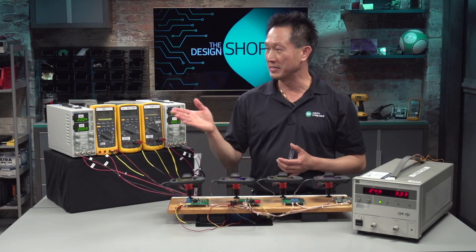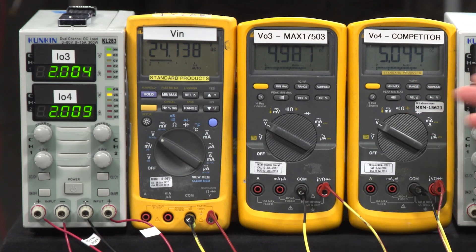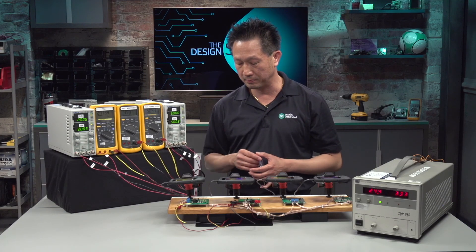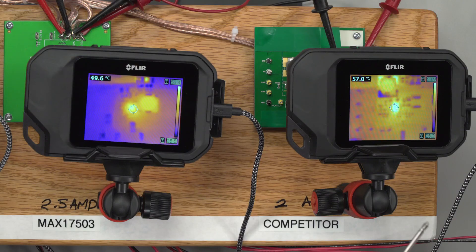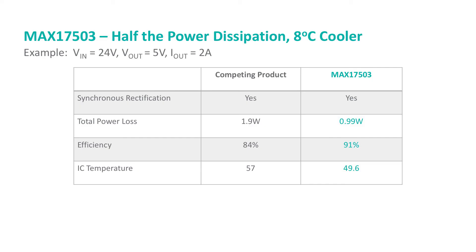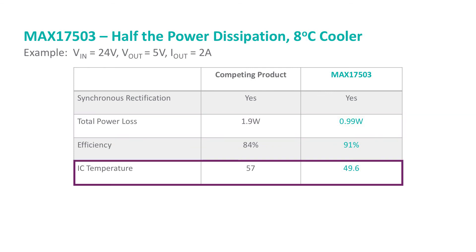Similar to the other setup, I've connected the boards to a common 24V input source. The outputs are at 5V, each loaded at 2A. The efficiency for the competitor product is at 84%, and for the MAX17503 it is 91%. Looking at the thermal camera, the competitor board is running at 57 degrees C, and the MAX17503 is at 49.6 degrees C. So the MAX17503 outperforms the competition by dissipating only half the power dissipation, and the board is running about 8 degrees C cooler.